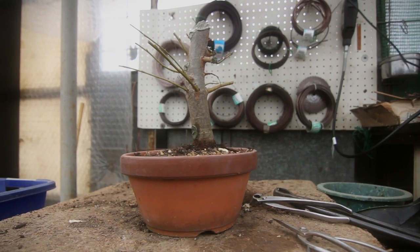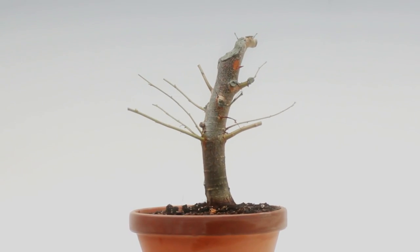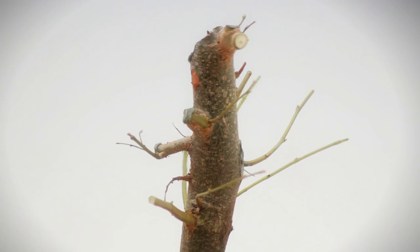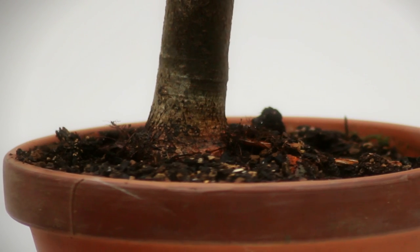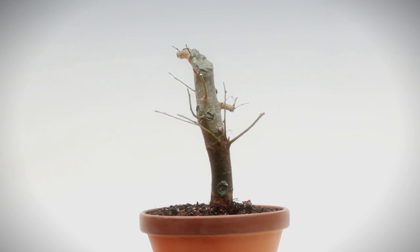Die Pflanze ist schätzungsweise jetzt zwölf Jahre alt, wurde aus einem Steckling bezogen. Und Linde ist sehr robust, sehr stabil. Wir werden noch ein bisschen über das Nebari nachdenken und nacharbeiten müssen. Aber letztendlich, das wird mal ein Buch schaffen.